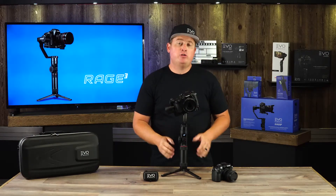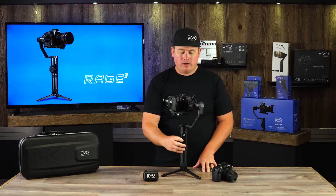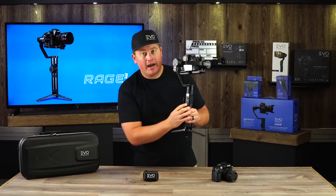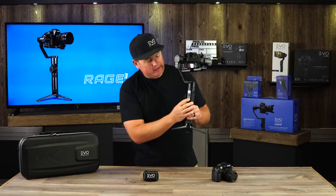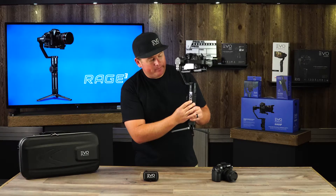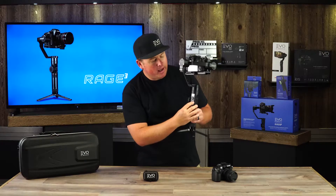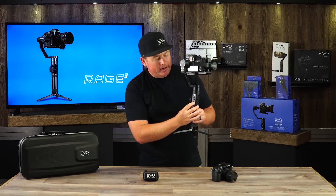Now we can power our motors back on and go into the gimbal menu to set the camera control protocol. To access the menu, use the quick dial on the handle — press the menu button on the bottom of the dial, then scroll down to select the Camera option. Press the right side of the dial to select it, and you'll be presented with three camera manufacturer options: Canon, Sony, and Panasonic. Rotate the dial until the dot highlights Panasonic, then click the right side of the dial to set it.